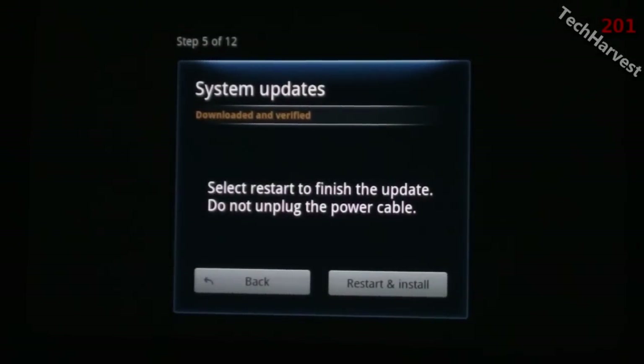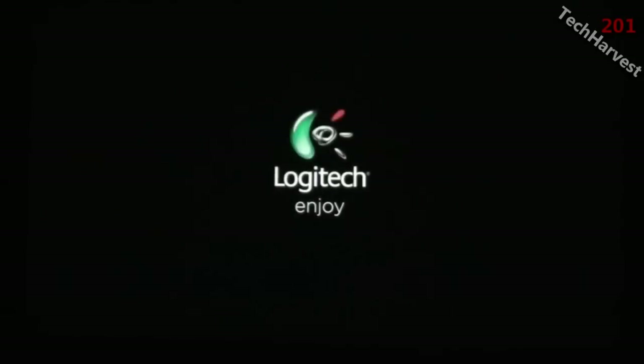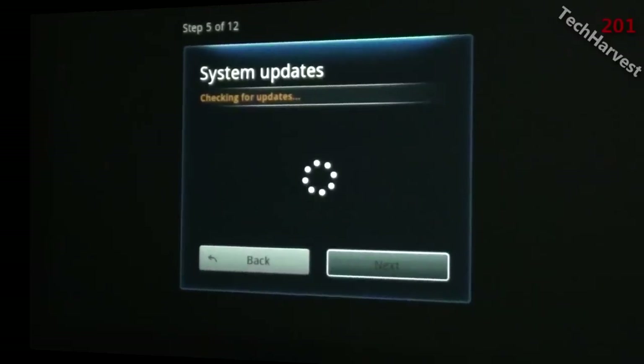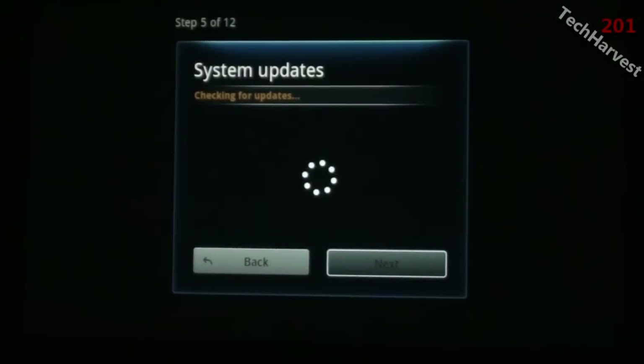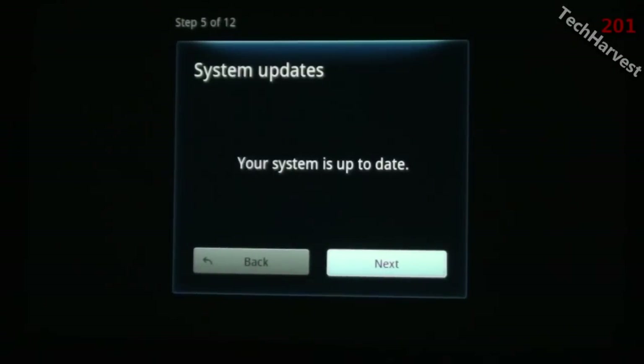Everything's downloaded and verified — now I just have to restart the machine and we can continue with the process. I'm going to restart and install. There's a cool little graphic of the Google TV and the update, then a nice Logitech intro. It's checking for more system updates — we're on step five of twelve. My system is up to date, so let's go to the next step.